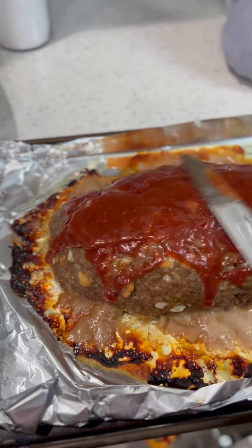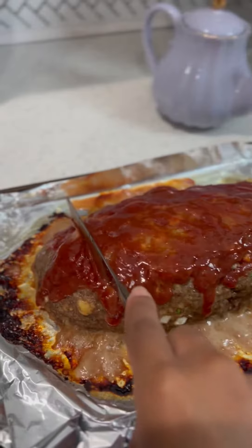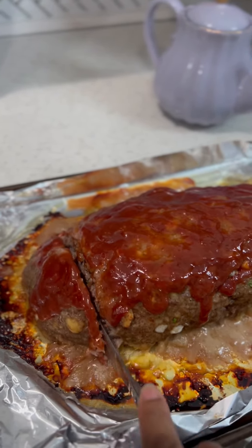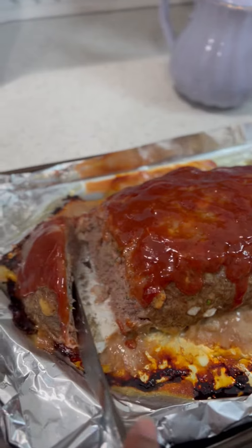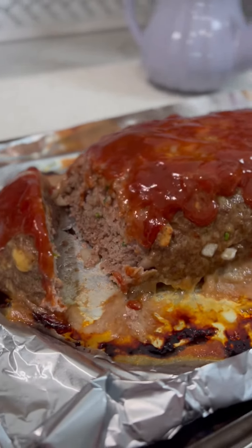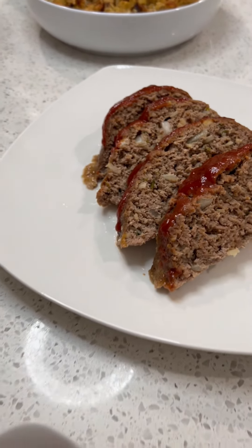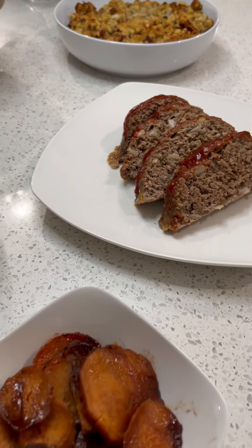Let me show you just how juicy it is. Watch as I slice into it — all the juices that squirt out from the bottom. Let me get a closer look in here for you, because you just got to feel me on this. Can you just lick the screen? Voila, it is your meatloaf. So easy.